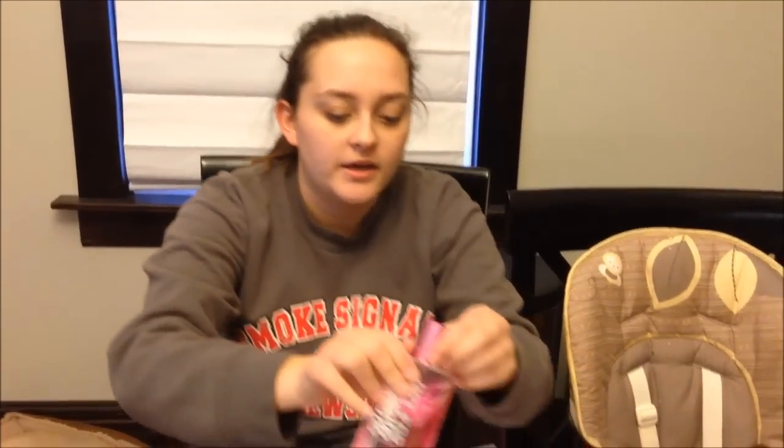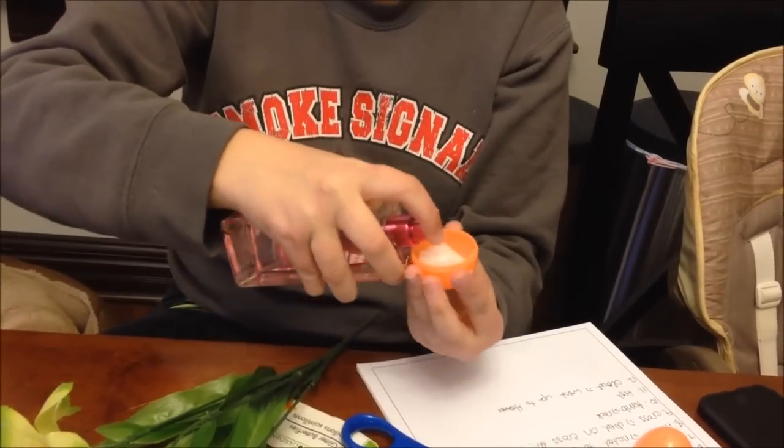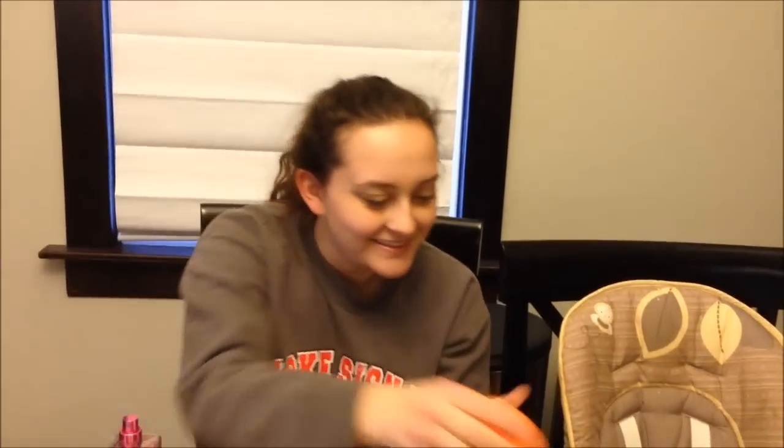Number 2: Jesus went to his friend's house — Mary, Martha, and Lazarus. Mary had a bottle of expensive perfume, and she broke it open and put it on Jesus. Judas got mad at her for wasting it, saying she could have spent that money on food for the poor. Jesus said he'd only be here for so long, and they should do what they could for him while they could. So I'm putting half a cotton ball in there and dousing it with perfume. That's number 2.